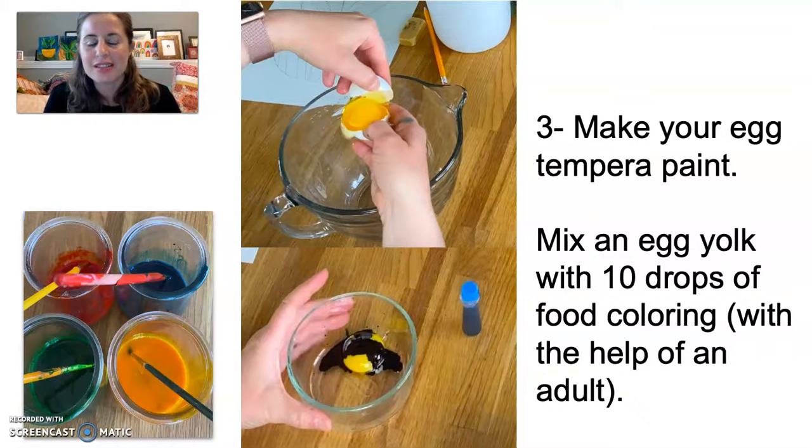Then you're going to make your egg tempera paint — this is the fun part. You're going to take the egg yolk and separate it from the egg white. Then you're going to add food coloring to it. As you can see in this picture, I took the box of food coloring and created paint that was red, yellow, blue, and green. I used about 10 drops of food coloring per egg yolk, so there are four egg yolks there.